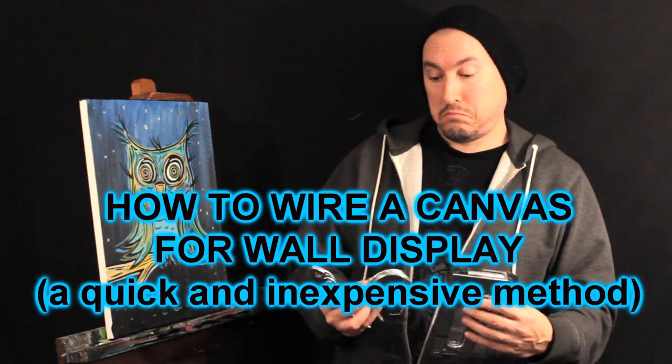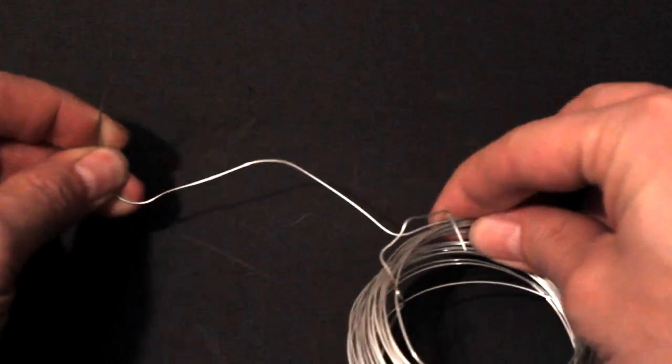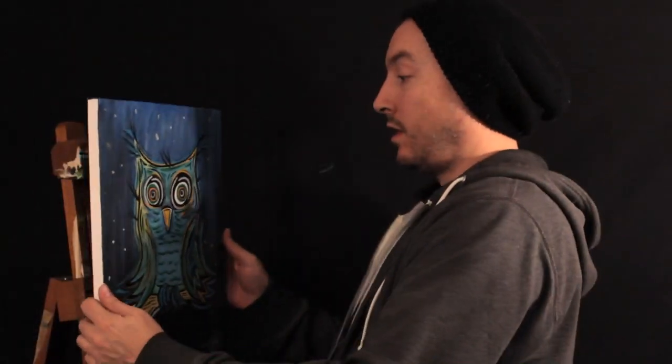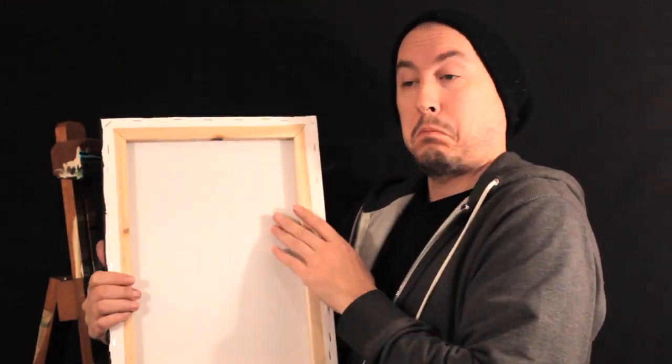Here's a quick and inexpensive way to hang your artwork using a pair of pliers, a staple gun, and some wire. Now that your masterpiece is finished, wouldn't you love to display it properly without spending a lot of money? Well, here's how.